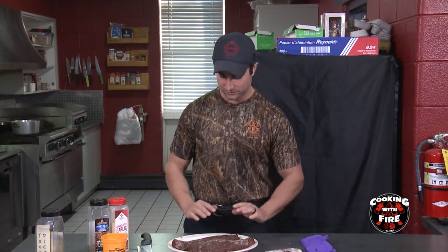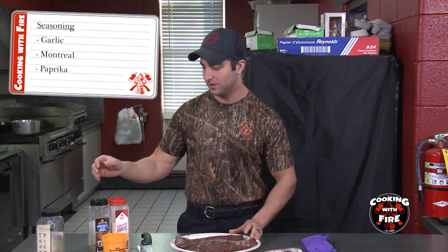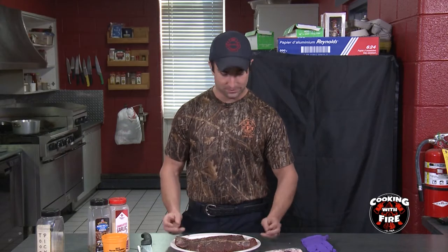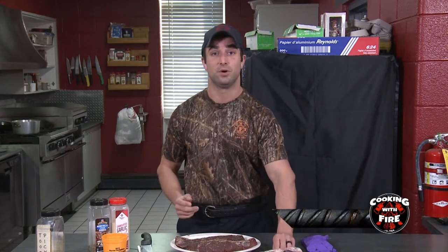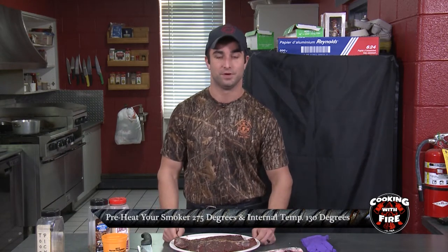So first, you're going to want to get your two tenderloins and then you're going to want to season them with garlic, some Montreal seasoning, and a little paprika — just kind of get some color to it. Pretty simple. You're going to preheat your smoker and we're going to smoke these too, by the way. Preheat your smoker to 275 and you're going to want an internal temp of 130.